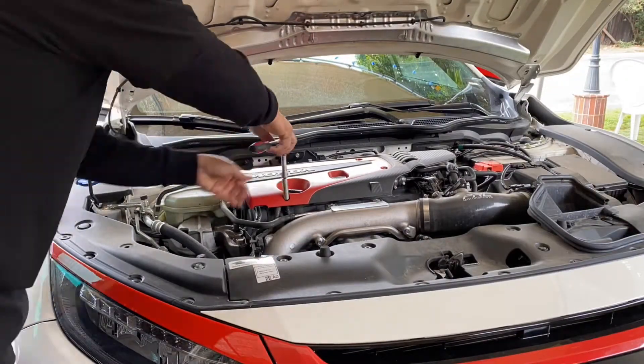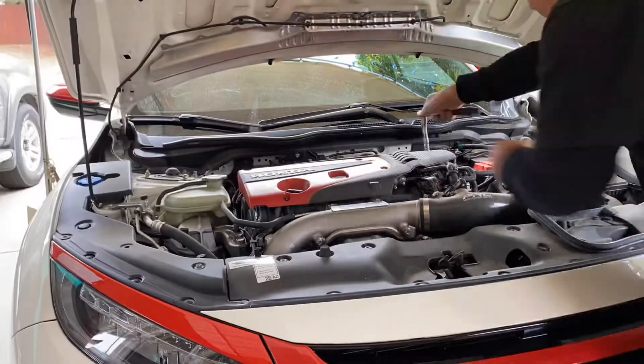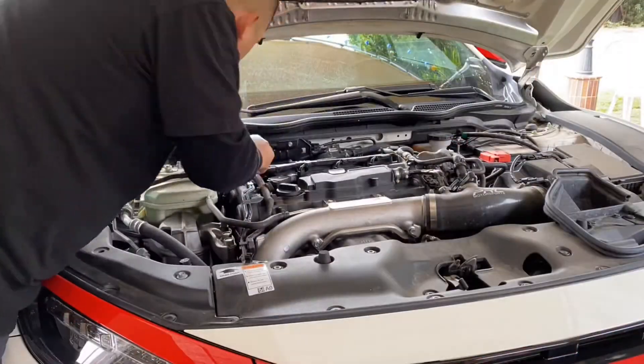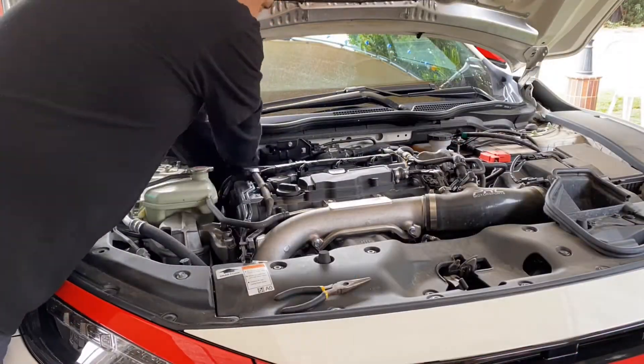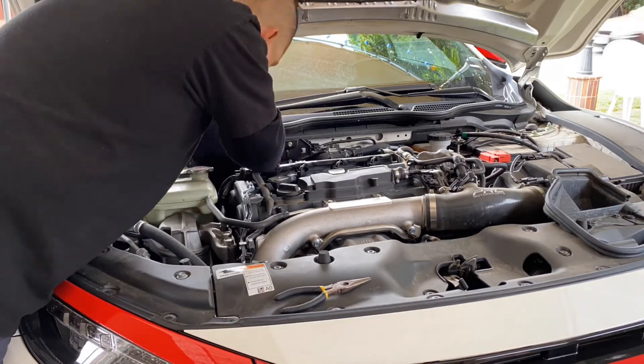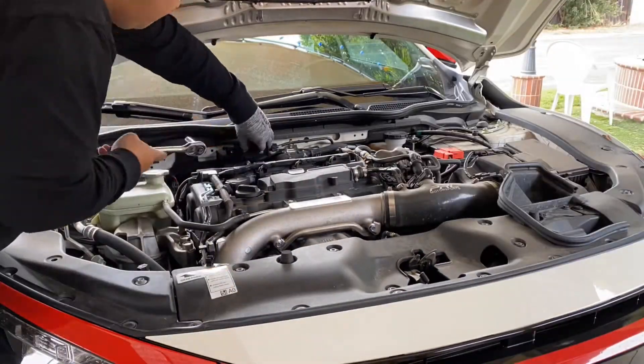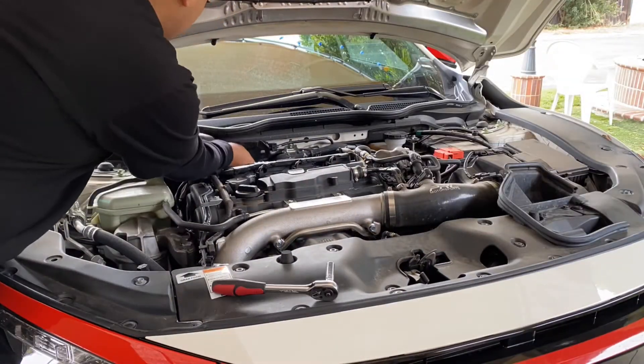You will need to remove the top engine cover — make sure you remove every single bolt. Next, you'll be removing the two clips that are holding down the coil pack harness, just so you can have a little loose fit in there and get around to the vacuum hose line as well.